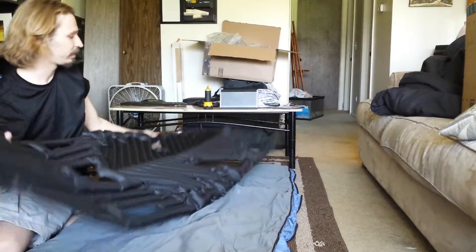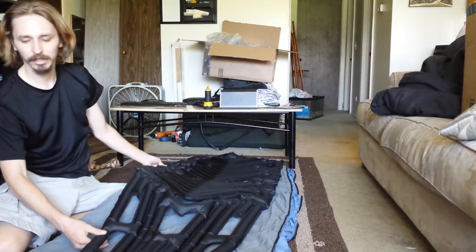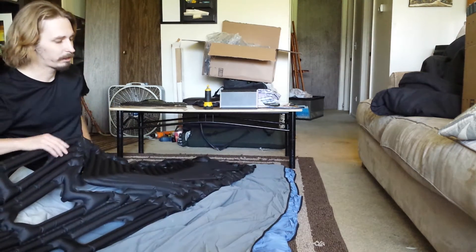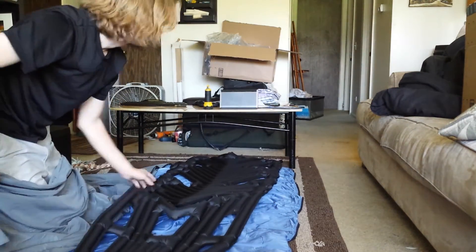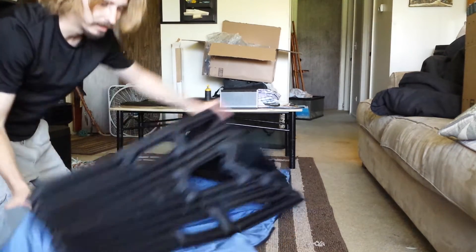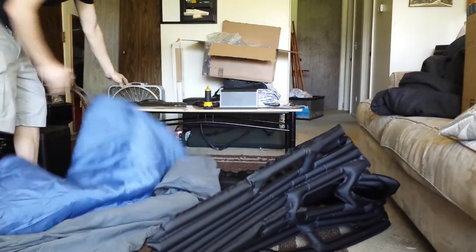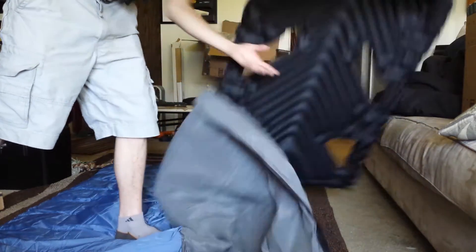I'll be sleeping in it with my Inertia XL. I went ahead and tested it — the Inertia XL is just a little bit longer than the bag. It would fit inside, as you can see, but just barely. I'll stuff it inside for testing purposes. I'm not going to bother zipping it up right now. This does zip up like a normal sleeping bag. I've got the top by the bottom — not that that really matters — so I'll flip it around.